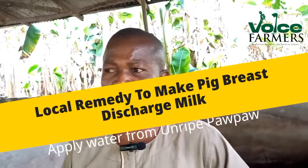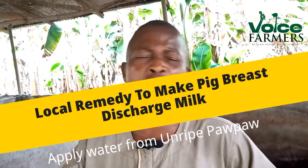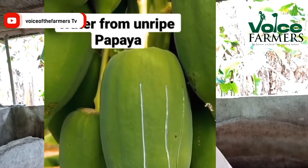Another option we use: if you are a farmer and you have an unripe pawpaw on your farm, just cut it, pluck one, cut it — that white liquid coming out from the pawpaw, when you rub it over the breast, there is a tendency to start secreting milk. The water from the unripe pawpaw, just rub it over the breast, it will secrete, it will bring out milk. I have told farmers, they have done it and it works.